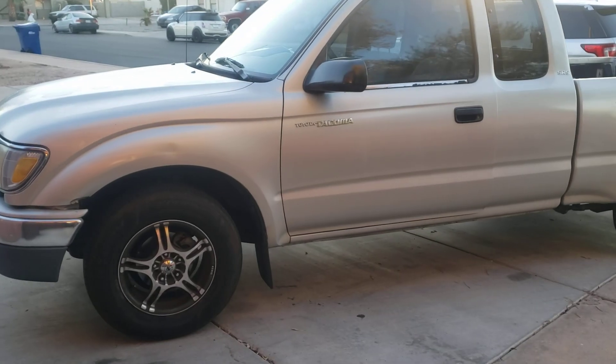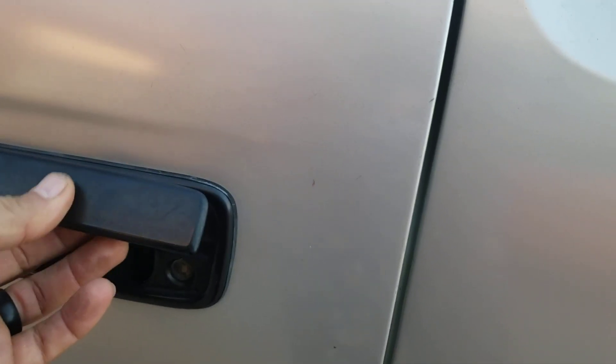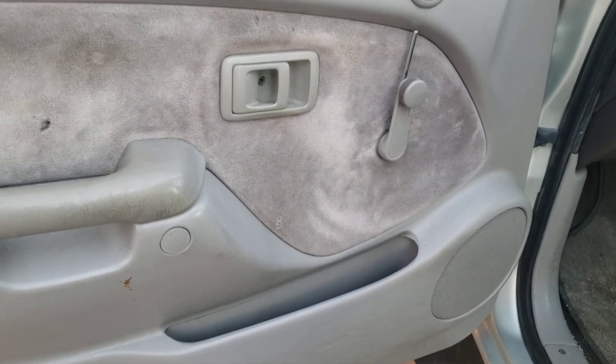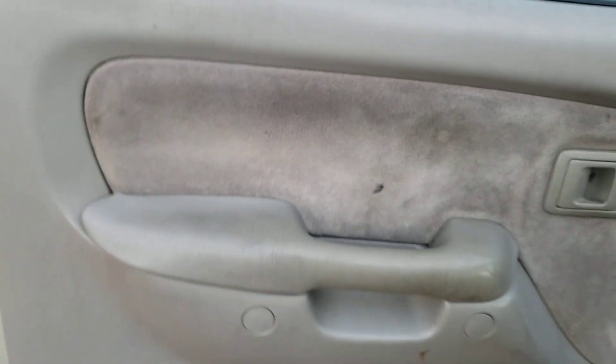Hello YouTubers, welcome back to GK Auto Diagnostics and Repair, where my job is to save you money. This evening I will show you how to replace the outer door handle on this 2002 Toyota. It's broken. This is fairly easy — sometimes it can be a little challenging if you don't have the patience, but I'm sure you guys do, so I decided to make a video with this.